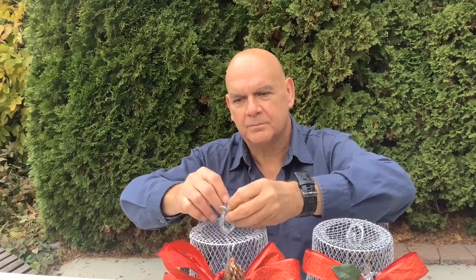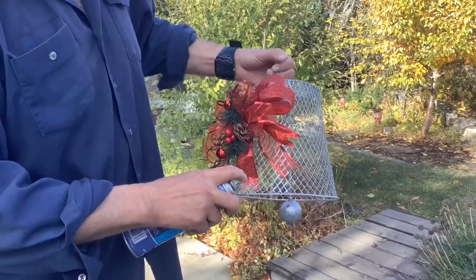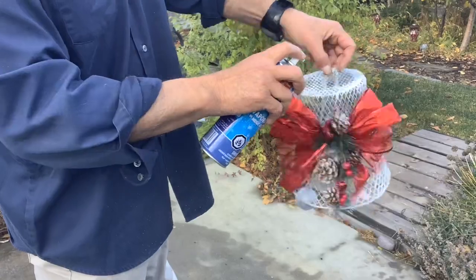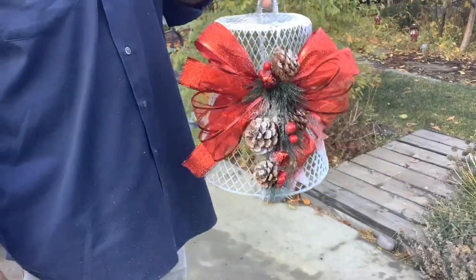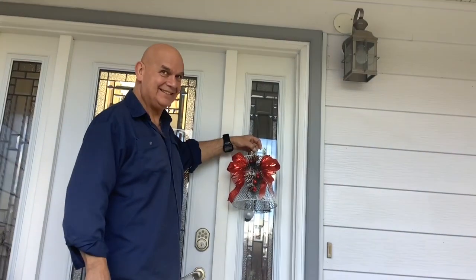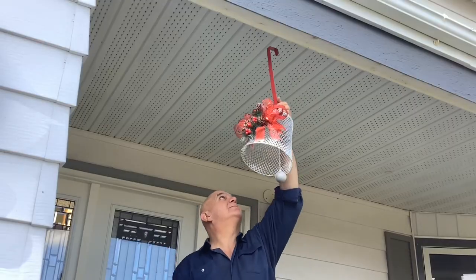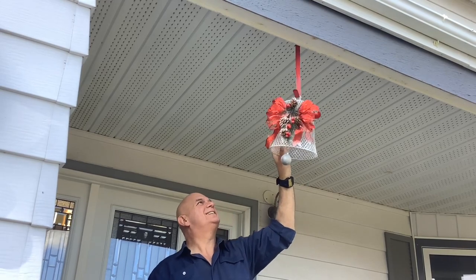The bows are pretty heavy so you'll want to put your tie somewhere closer to the actual bow itself. On one of them I decided to add a little bit of Christmas snow — that gives it a nice frosted little look. There are a number of ways you can hang it: each side of your front door, in the middle of your front door, from a wreath hook on your eaves trough. A whole row of them would look very festive.